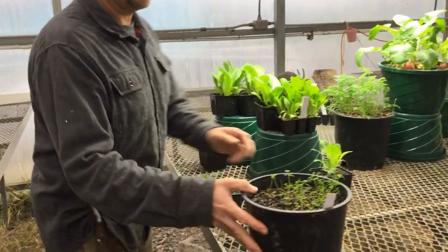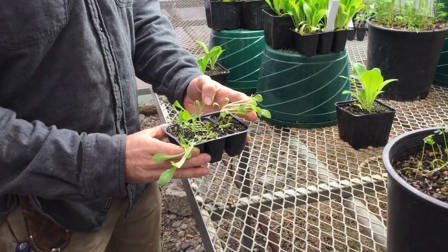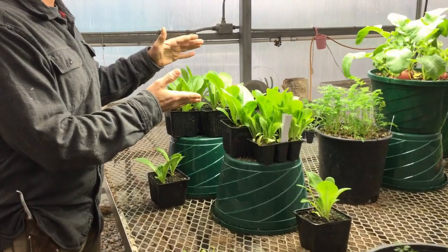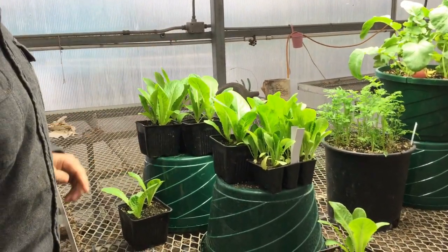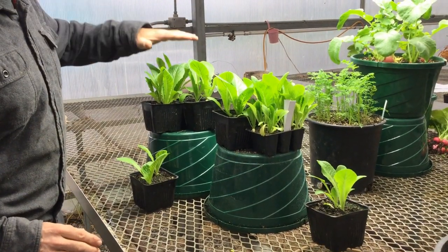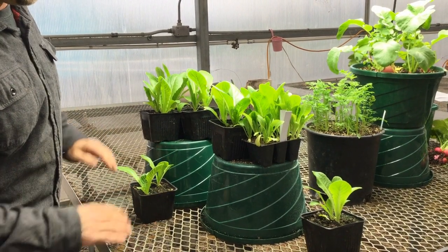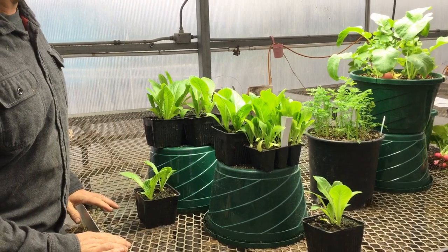The most dramatic and noticeable difference: here's some romaine lettuce that was planted at the same time as this romaine lettuce. You can see that the grow lamp has made a significant difference. The romaine that's up high is actually doing better than the romaine that is just a few inches shorter and not getting quite as intense sunlight.